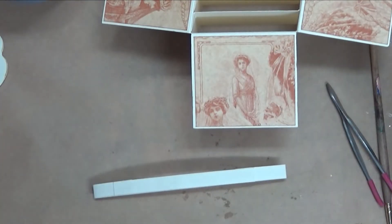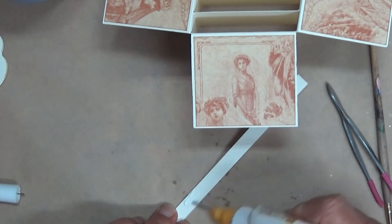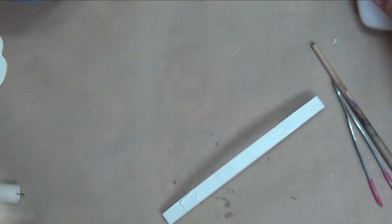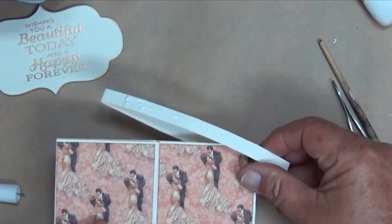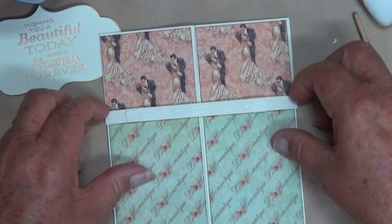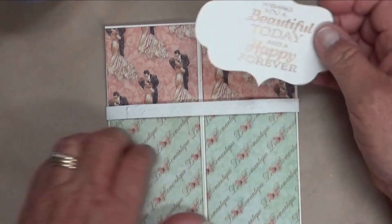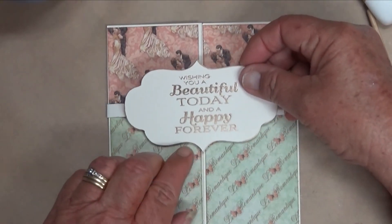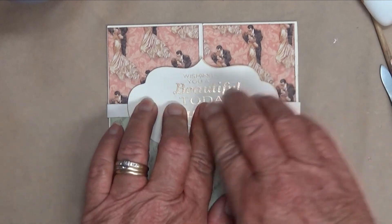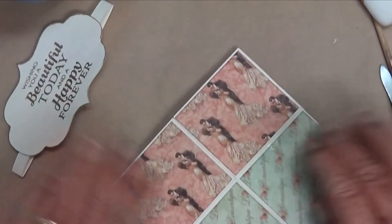I want to use wet glue only because it will stay on. I'm just going to go all over that band where we've joined the pieces. I should have done that while it was on the card, but there we go. Now I'm going to line that up so that it's even and then stick that down with the points in alignment. Press it down and then take it off so that glue doesn't seep onto the card.